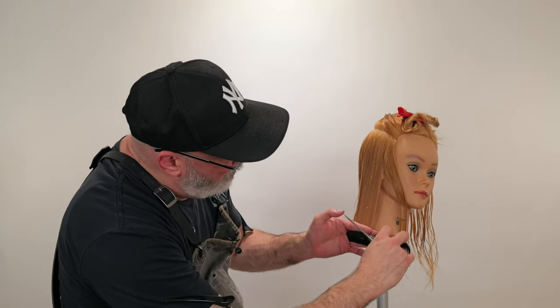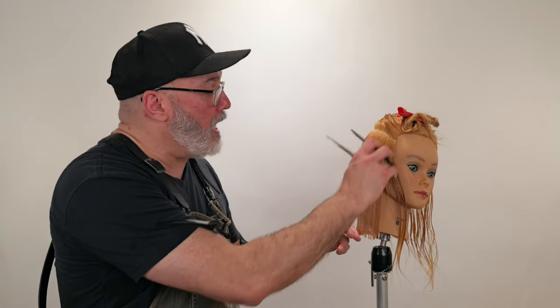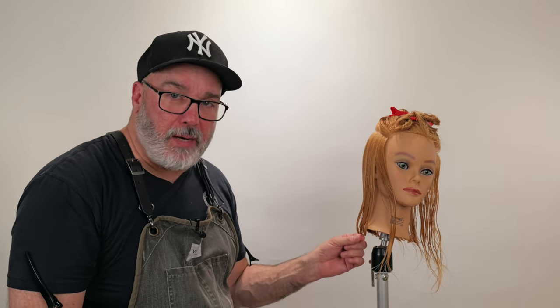So now when I comb this down, you're going to see how that gets a little bit longer right through there. I'm going to ignore that because I have to cut it again once it's dry to clean it up. That gives me a compensation over the ear so when I dry it, I can fine-tune it. Dry hair is not going to be as susceptible to graduation from tension or through the protrusion of the ear as wet hair will be.